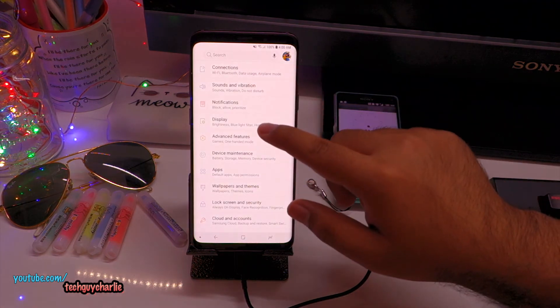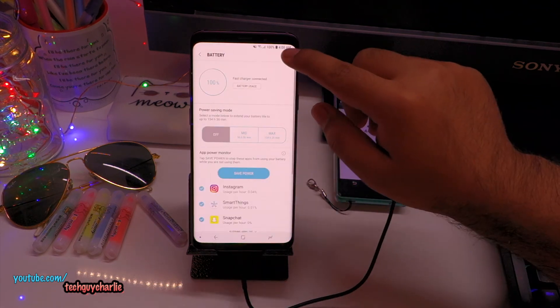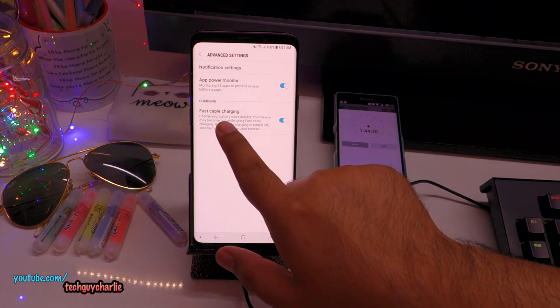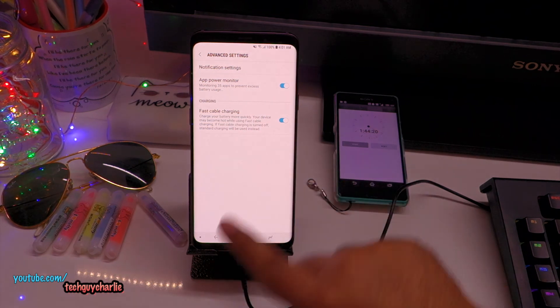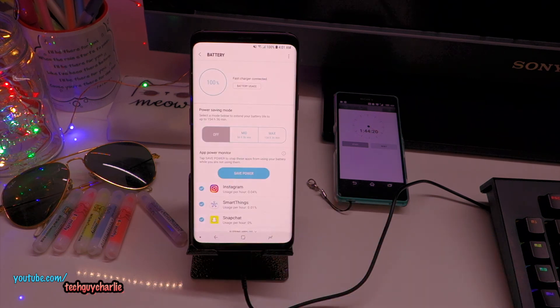To disable fast charging: drop down the notification bar, go to Settings, then Device Maintenance, tap on Battery, tap on the three icons, go to Advanced Settings, and disable the option that says fast cable charging. I'm going to leave it enabled because I like fast charging — I can recharge my phone in 1 hour 45 minutes from 0 to 100%. Samsung claims that after one year, the battery will retain 95% of its original capacity. That's pretty good.